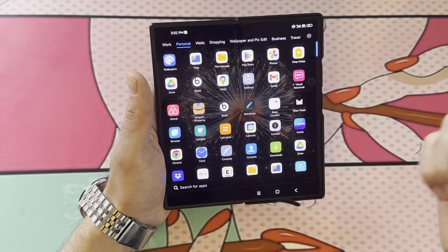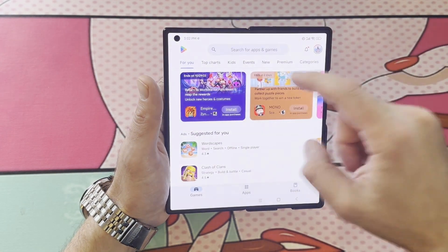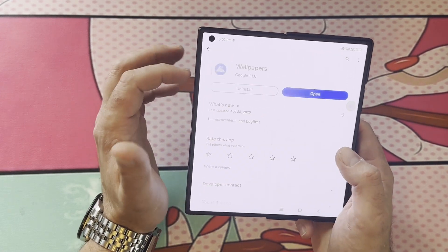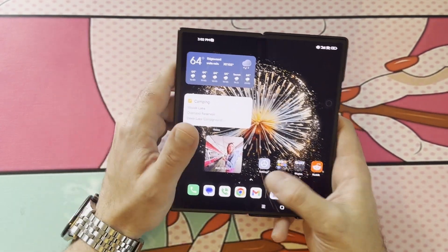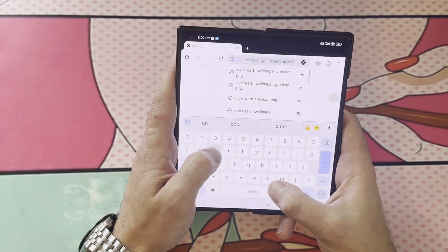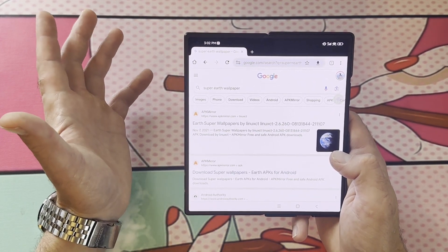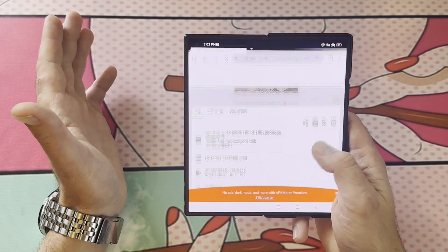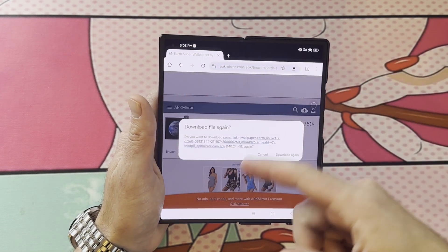What you guys need is the file manager that comes stock on your Xiaomi phone — this yellow file manager. Then you need to go into your Play Store and download Files by Google. You're also going to need the Wallpapers by Google app as well. So what you want to do — you want to go into your browser and type in Super Earth Wallpaper. The first option is APKmirror.com. This is the website I use for all my APKs — it's fairly safe to download from. You're going to scroll down until you see Download APK — 140.24 MB — and download that.